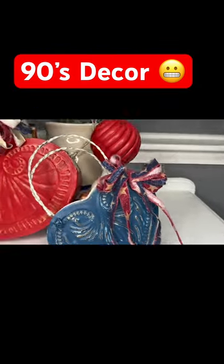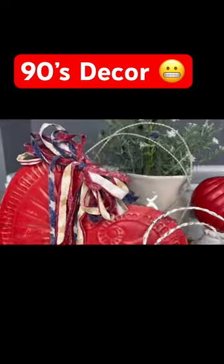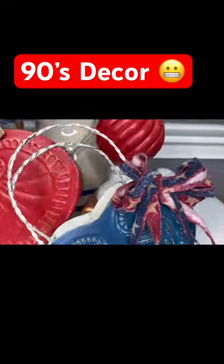Look at how cute these turned out! I cannot wait to use them in my home decor or sell them.